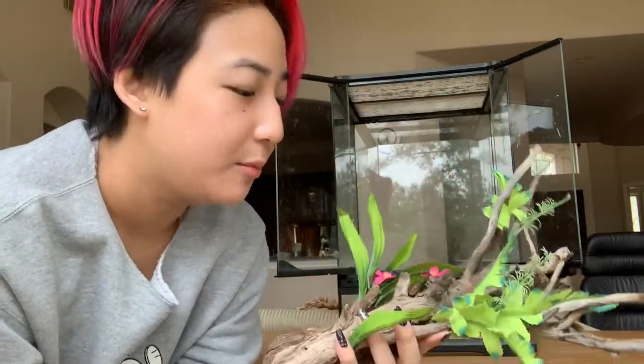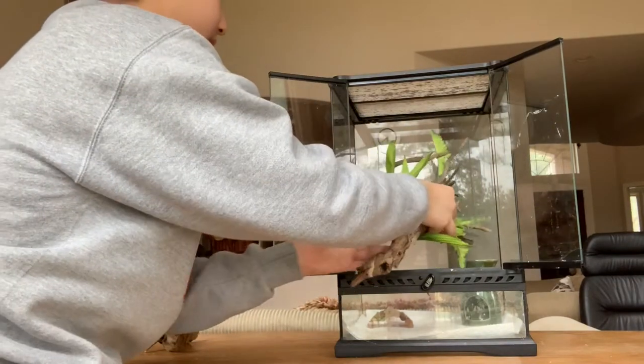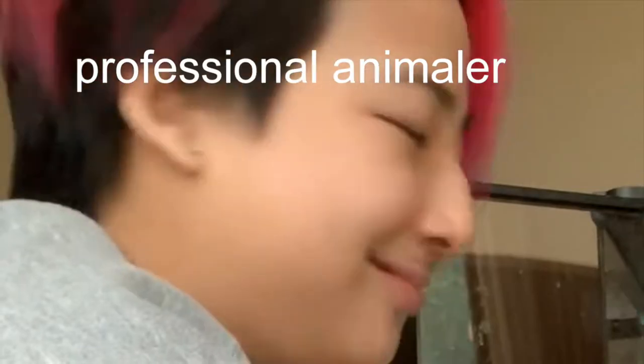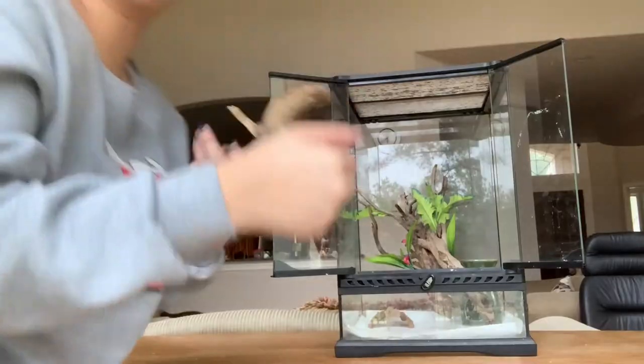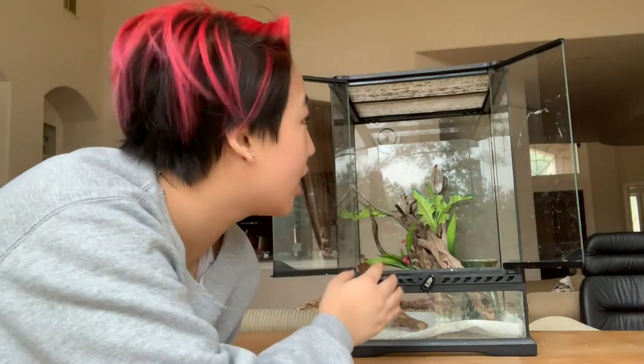This is a giant piece of wood that I glued some extra plants onto because it gives them more coverage, and I'll be putting this in as the main statement piece. And again, just another piece of wood, because crested geckos really like to climb so this will provide a solid climbing surface. Most of these decorations are relatively low because I'll be adding some suction cup plants to achieve height.